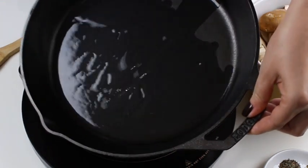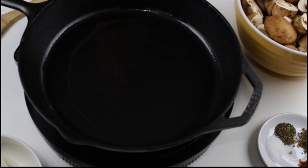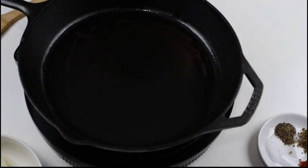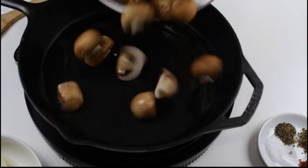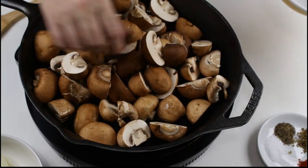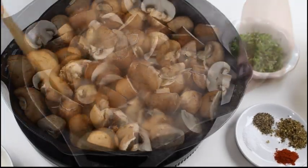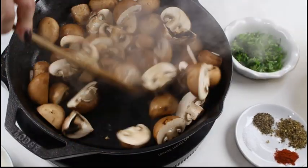It is important to coat the pan with a thin layer of vegetable oil or lard. I find a cast iron skillet works best, but you could use a grill pan on your barbecue too. Heat the pan on high before you add the mushrooms, and then fry them for about two to three minutes before you stir them lightly.